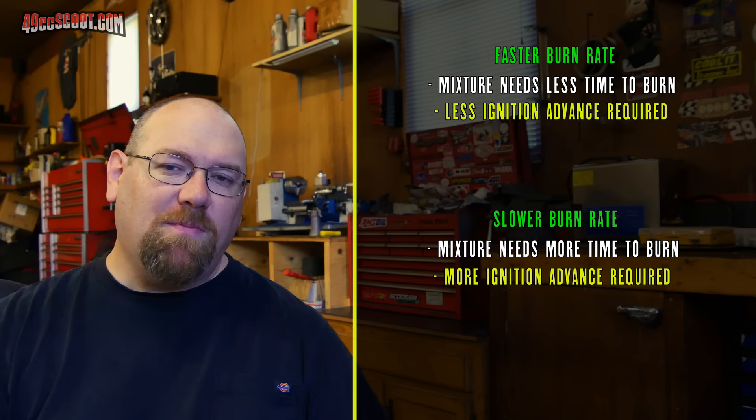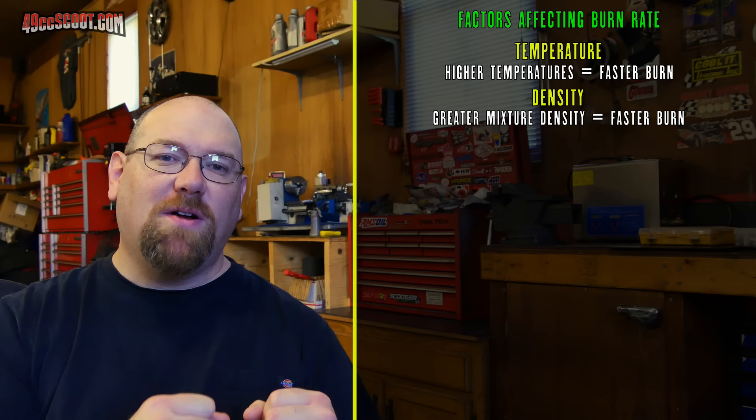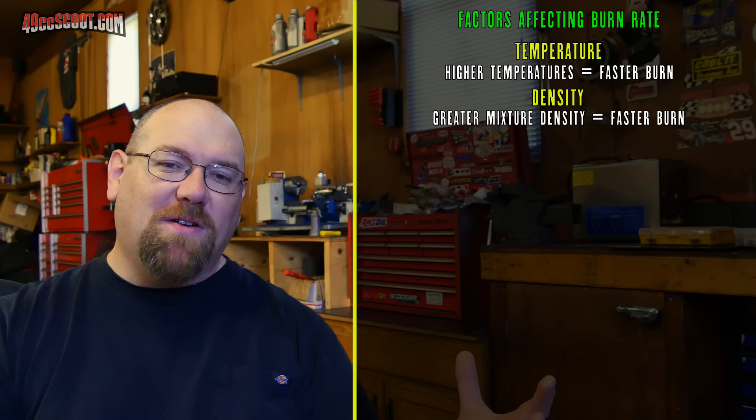One factor affecting burn rate is temperature: the hotter it is, generally the faster the mixture is going to burn; the colder it is, the slower it burns. Also, density of the mixture — which can be affected by compression, load, and cylinder filling. The more dense the mixture, the more tightly packed all the air and fuel molecules are, the quicker the flame front will expand. If the mixture isn't very dense and you don't have good cylinder filling, it takes longer for that flame front to propagate throughout the cylinder.